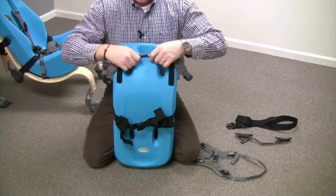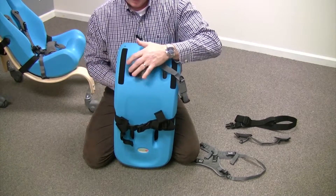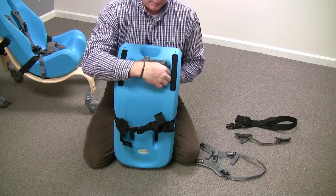Then, so that it lies nice and flat along the bottom, you're going to put up one side and then the other side.